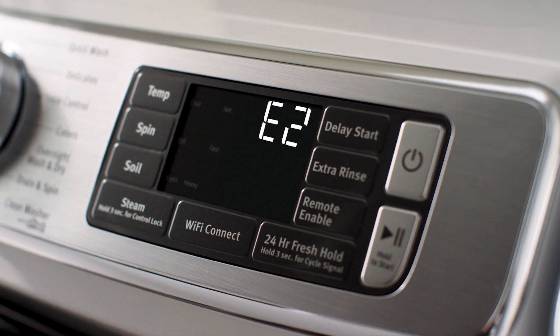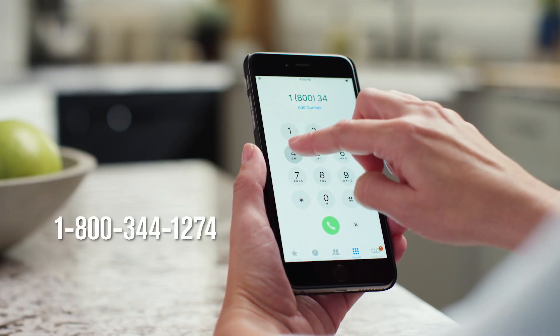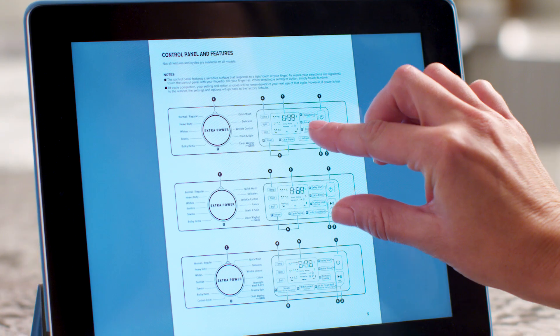If you still see a code, call this number for help getting your washer working right, or see the use and care guide for more information.